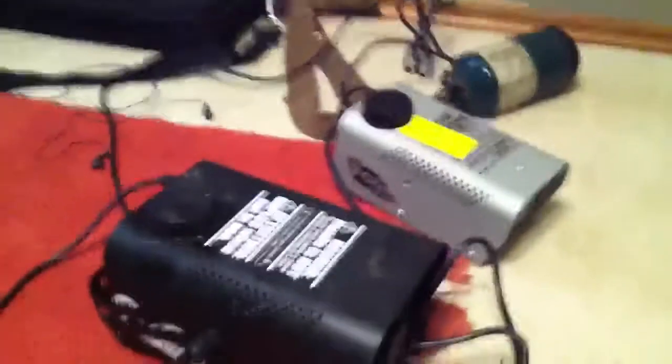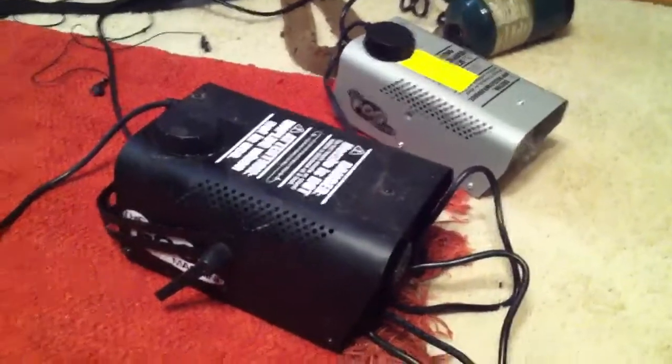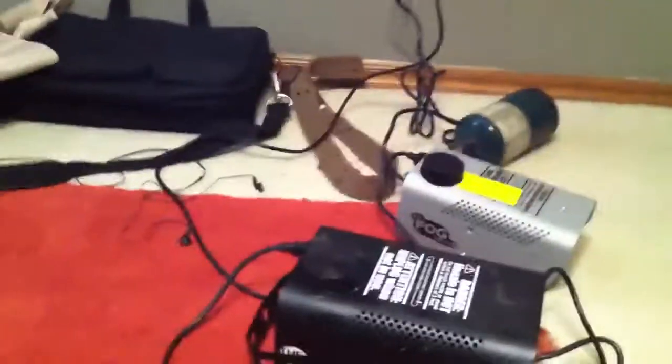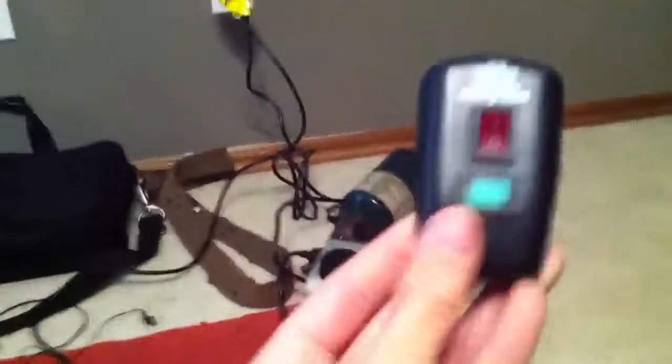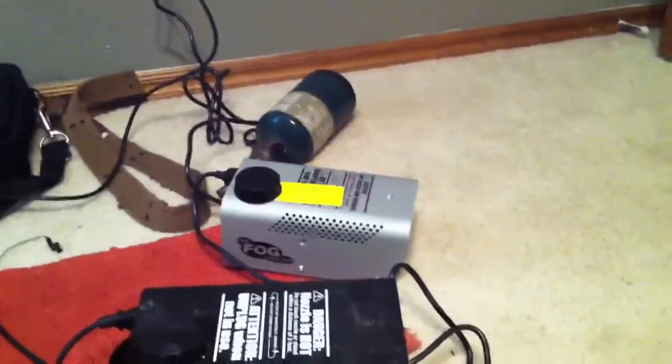Here's something else I've been working on — I have lots of fog machines. Here's two of them. These are the cheap $20 ones you get from Walmart. I have some bigger ones but these are for smaller effects. This is one of the remotes that came with it — you have to sit there and hold the button down, so someone has to be there.